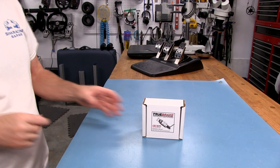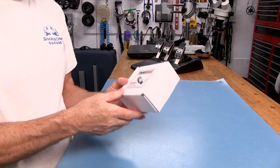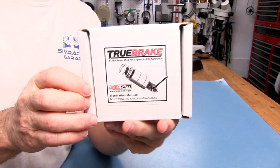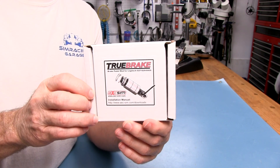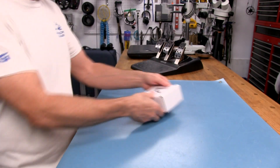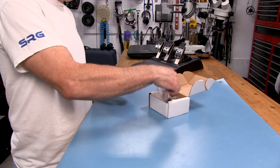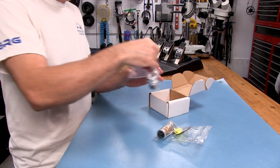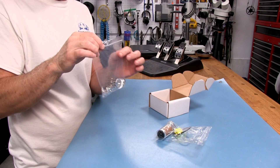Let's take a closer look at the True Brake Pedal Mod from AXC Sim. This is the box that you get it in. What's important is what's inside the box. We have the assembly itself, and we've got some other bits here for making adjustments on preload.